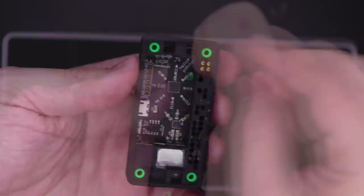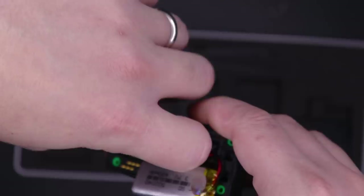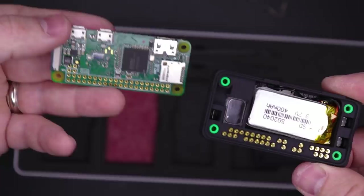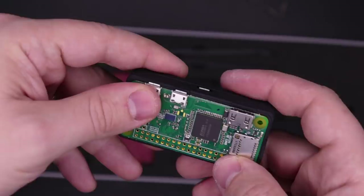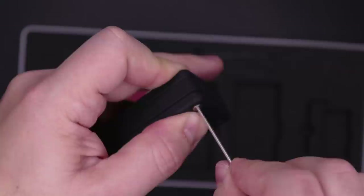Now put the battery in — tweezers could be handy here if you have bigger fingers, and the tab on the connector faces up. Now put the Pi in. Press it down onto these pins and make sure each one goes into its pin hole. They should be almost flush with the top of the board when you press it down. Pop the back on, four more screws, and that's it.